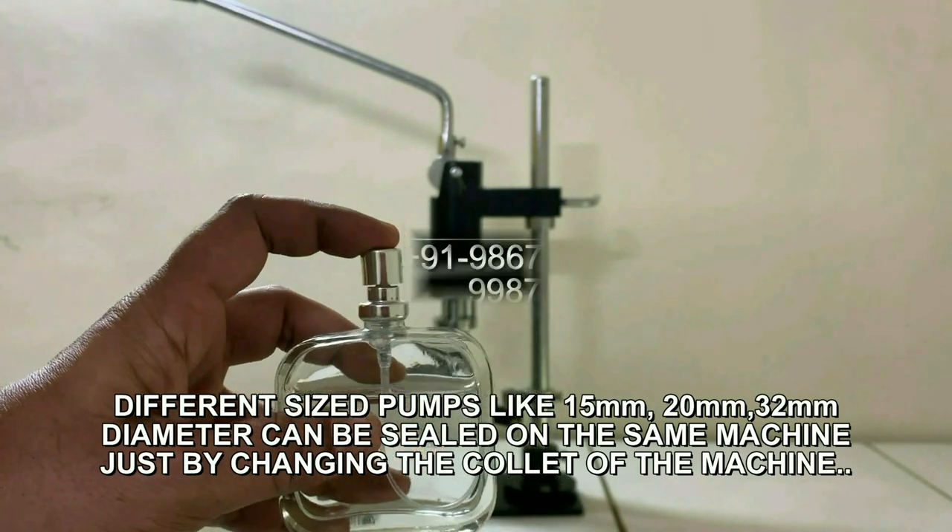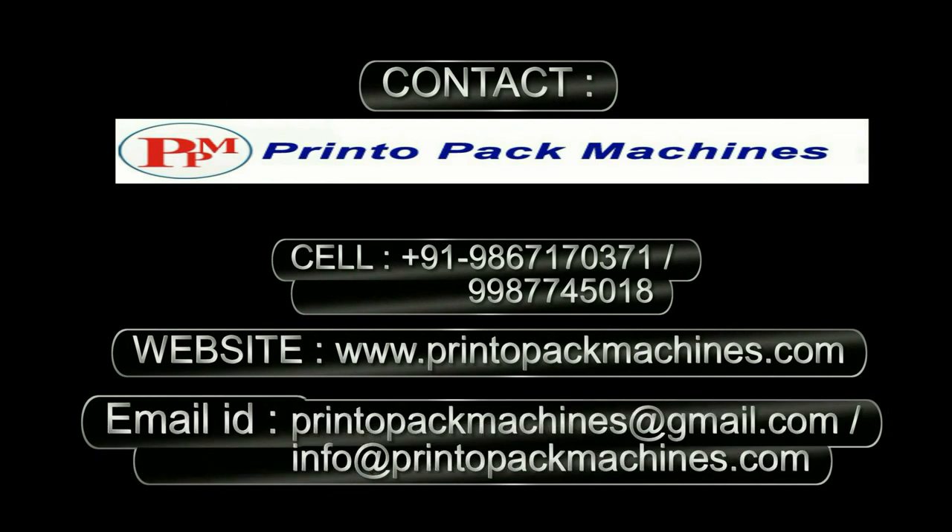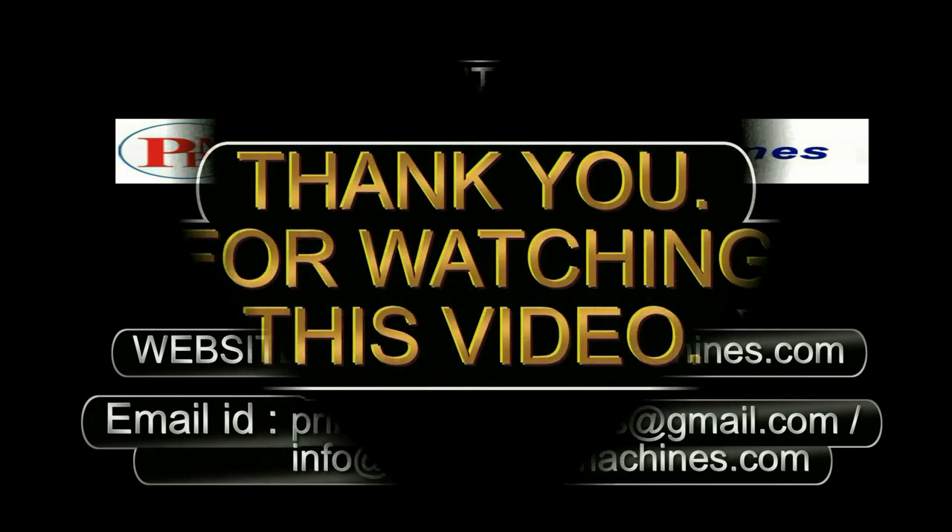For further inquiry and information, please contact us on these details. Thank you for watching this video.